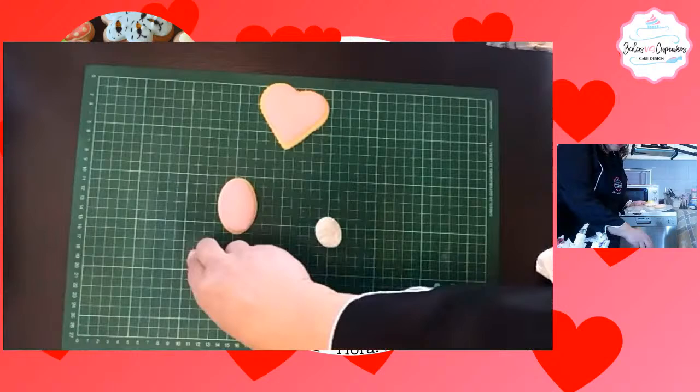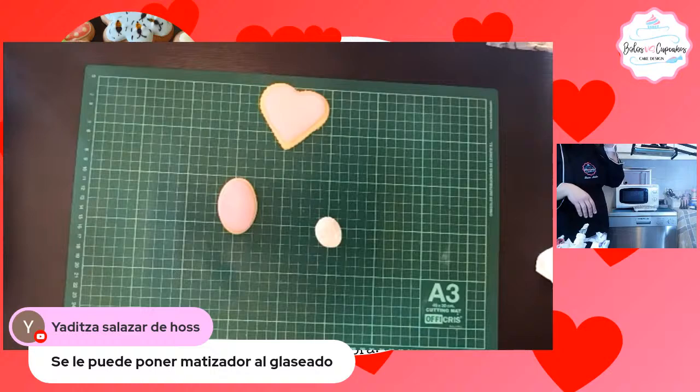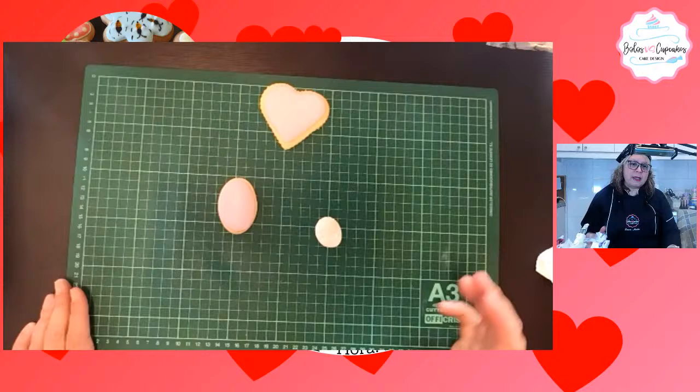Yadira pregunta que si se le puede colocar matizador al glaseado. Sí, pueden. Pueden pintar sobre el glacé, cuando esté seco, con pinturas en gel, con dorados, plateados. Incluso pueden hacer una placa de glacé y pintar en acuarela, por supuesto con pinturas comestibles.